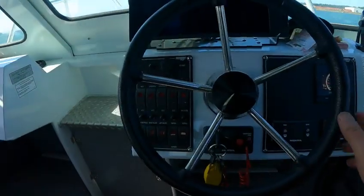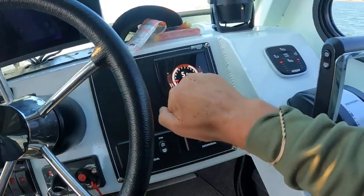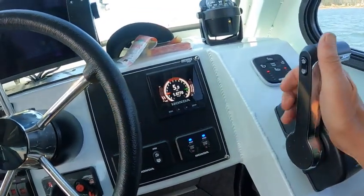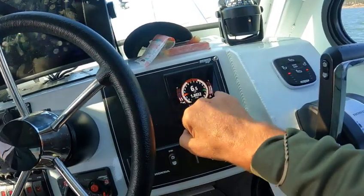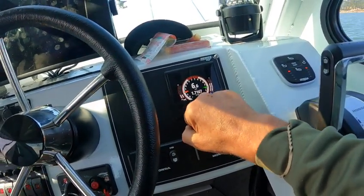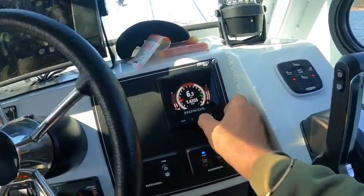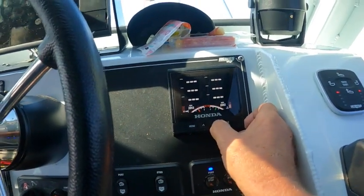Right now you've got your tachometers right here, you've got your miles per hour, miles per gallon, and tach. If you give it a little gas you'll see this eco mode. You've got your temperature, water temp, trim gauges, and you just hit this button — that goes through the menus.